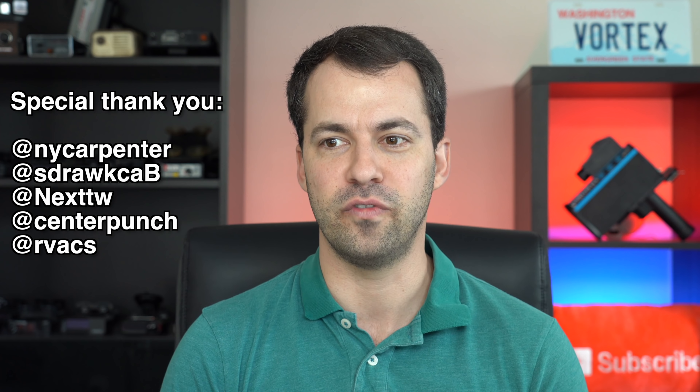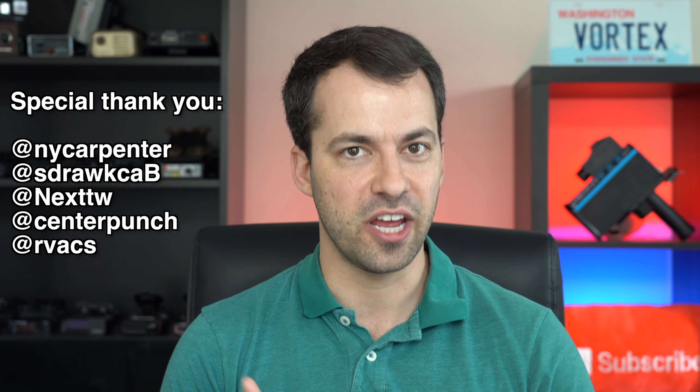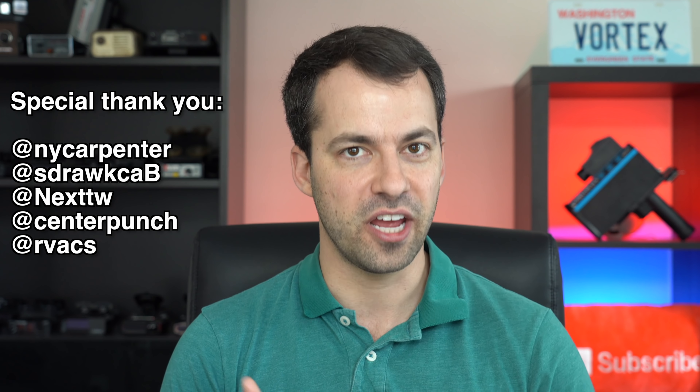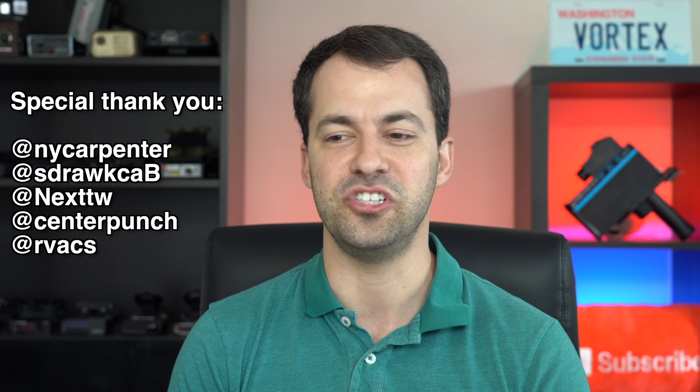Hats off to you guys for being able to do this and respond so quickly in an obviously relatively challenging time. I also want to give a shout out to you guys on RDF who've kindly offered to loan me your V1 Gen 2 so that I can continue doing testing, tutorials, and videos. So thanks to everybody on RDF, as well as to NY Carpenter, who's actually going to be sending me his V1 Gen 2 so I can keep doing my thing.